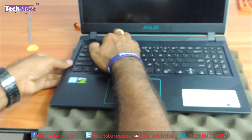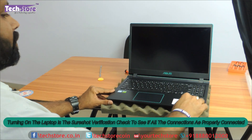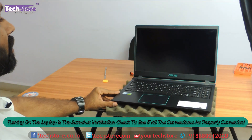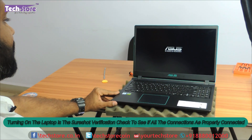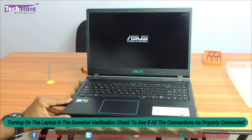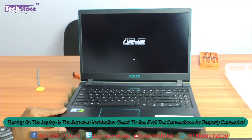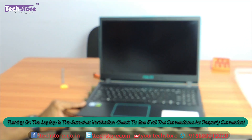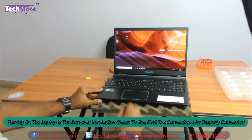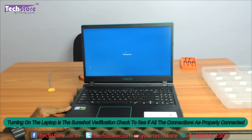We have fitted the touchpad onto the base, and before putting the screws in, you just need to check the display of the laptop. Just press the power button and wait for magic to begin — and yes, the display has come on. This is very important that you check this: if there is no display, it means there is a faulty RAM or you've not fitted it correctly, and you have to go through the entire process once again. So we will shut it down now and put all the screws back into their positions.